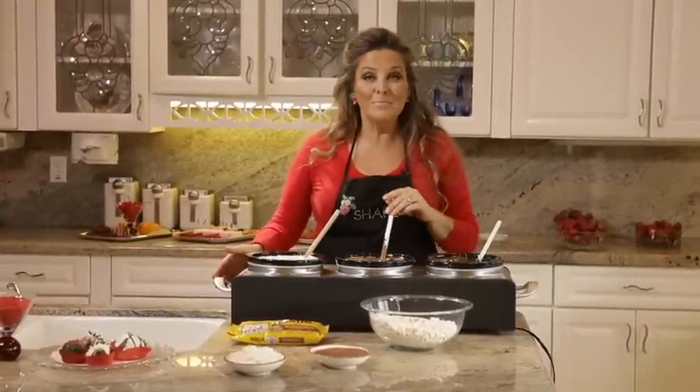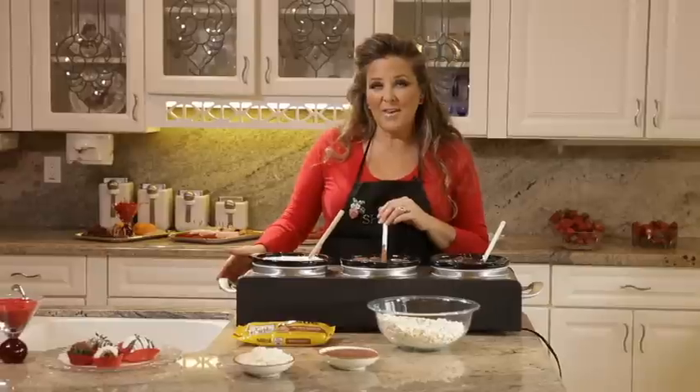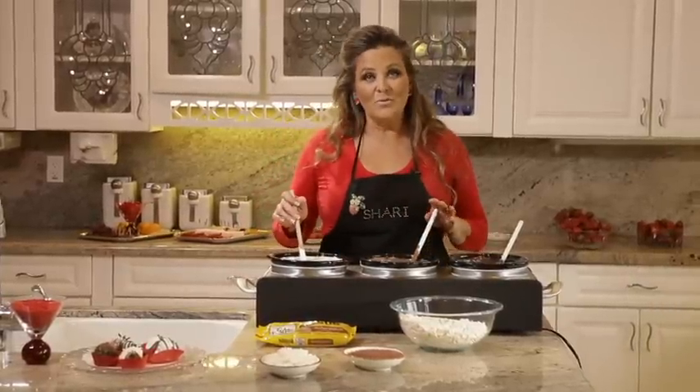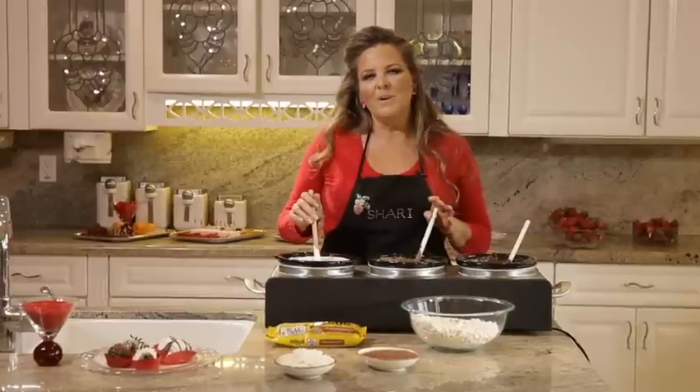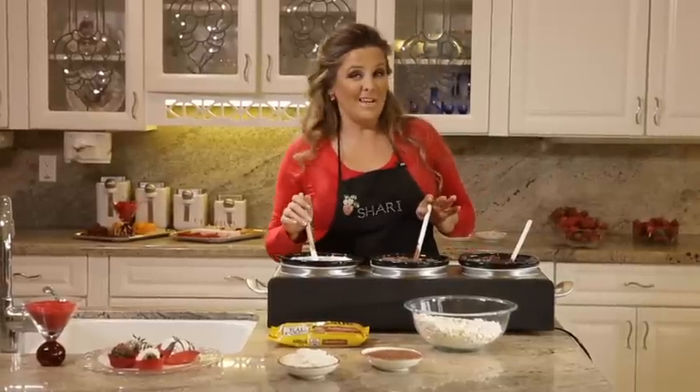The second one is a milk chocolate, and it seems to be everybody's favorite. And the third one is a white chocolate — of course there's no chocolate in the white. It's more of a vanilla coating, but it's perfect for those people that don't like chocolate.